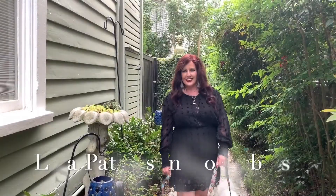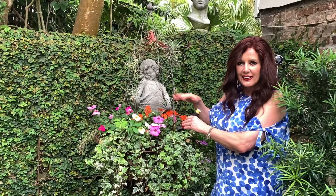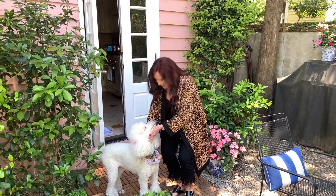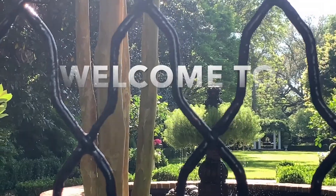Hello everyone and welcome to Lisa's List. I'm Lisa Patterson with Daniel Ravenel, Sotheby's International Realty in beautiful Charleston, South Carolina, and I love gardens and I love gardening.